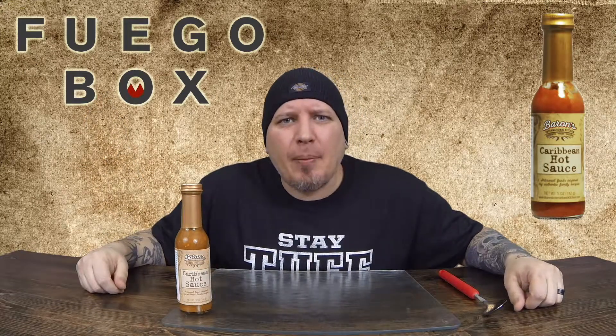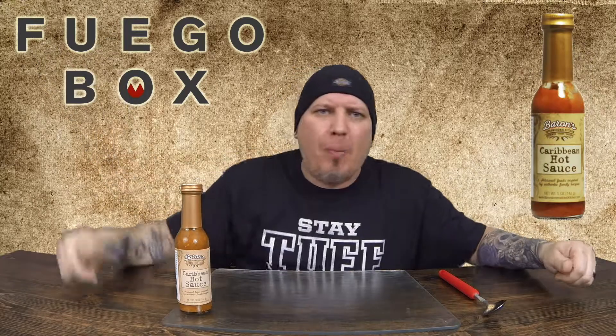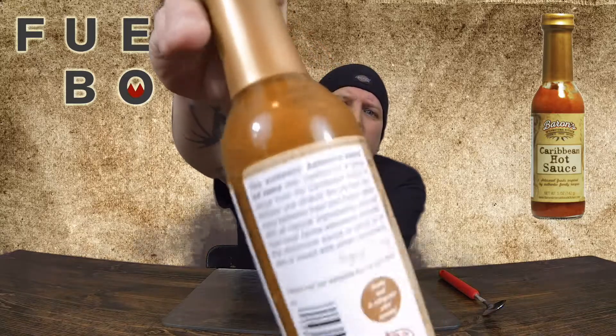What's up guys? Welcome to Crazy Kimberlin Opinions. Today we are back with another sauce from fuegobox.com. Today we have Barron's Caribbean Hot Sauce. Check it out.